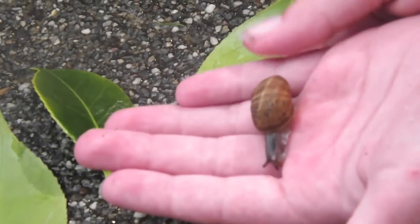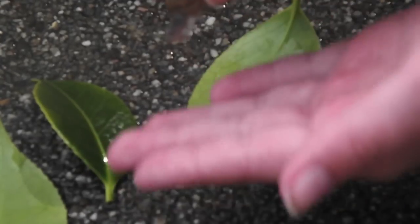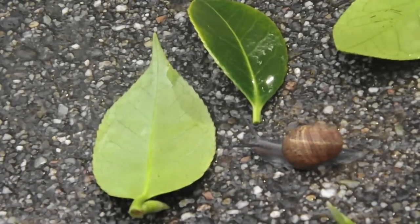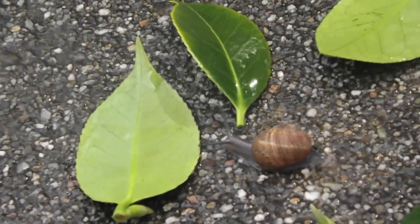Yeah, here — see, and then he'll be fine. Snails are kind of good pets. I mean, I would want one, but my mom hates them.